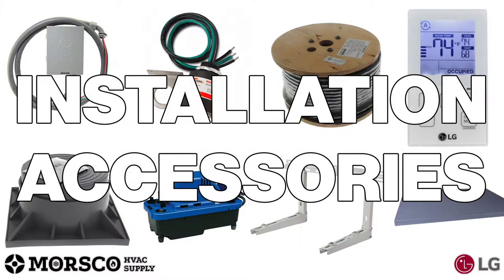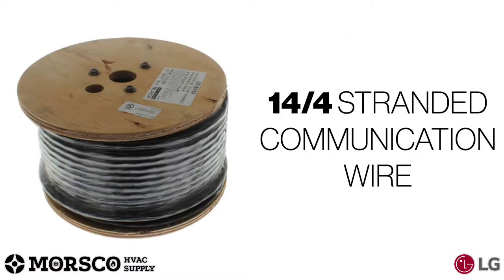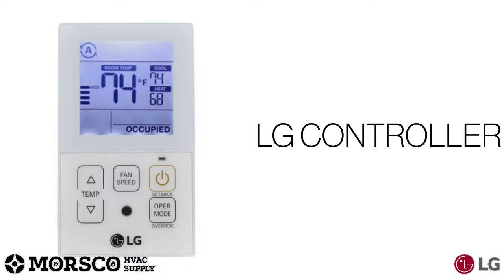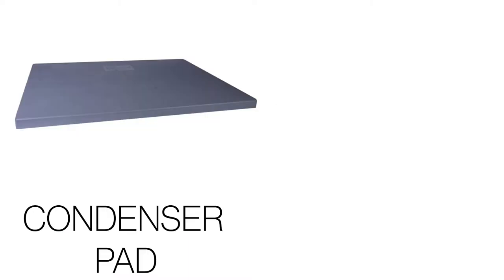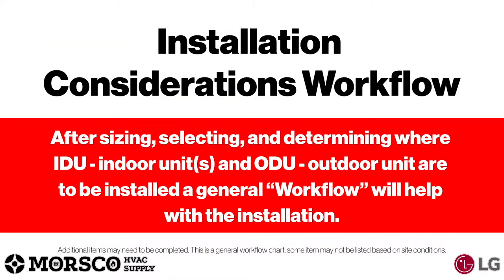Next, we're going to look at accessories for an effective installation: an appropriately sized disconnect box with whip, mini split surge protector to protect the valuable electronics in your newly installed system, 14-4 stranded communication wire to connect your indoor unit to the outdoor unit, 18-3 stranded wire to connect your LG controller, condenser risers, condensate pump, condenser pad or wall bracket. Please consult your local Morisco branch for availability.